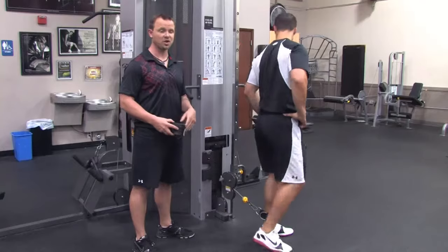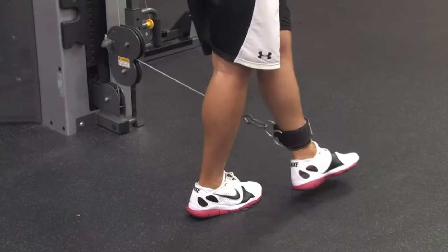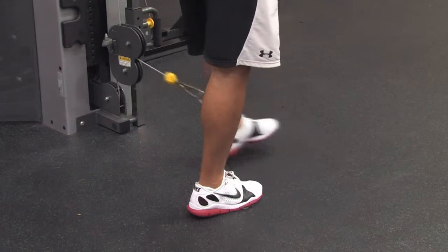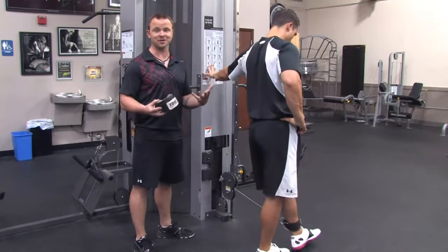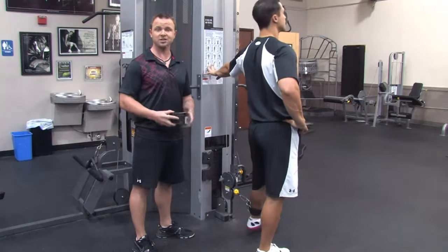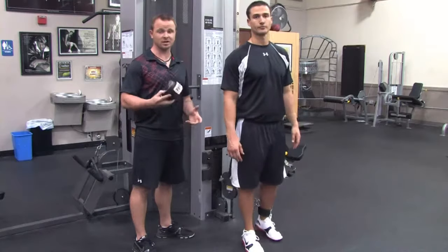To finish, you'll do five reps of what we call adduction, working the inner thighs. This movement is going to be performed a little differently, because you've got to bring your leg forward, otherwise your foot will hit the ground. And if you're too close, the weight will actually hit the stack and there will be no resistance. So make sure you're far enough away from the machine. That's how you do it. I'm Billy Beck III, and this has been how to tie weights on your leg.